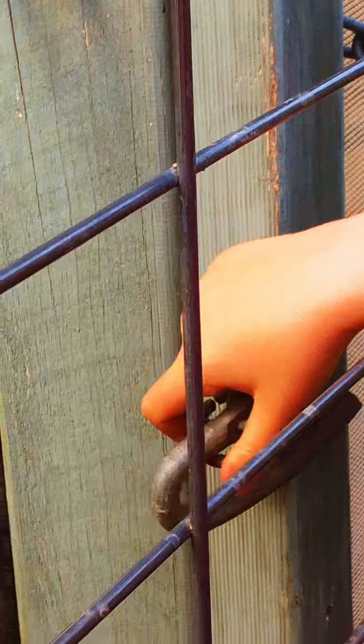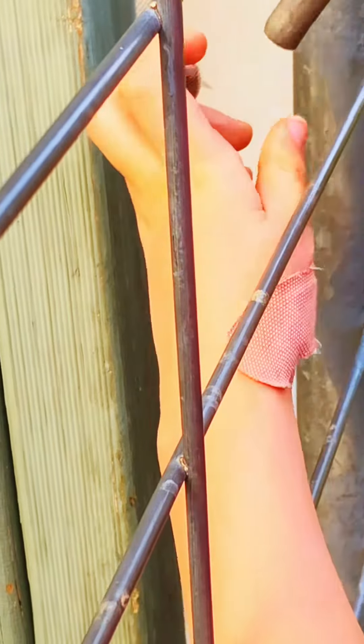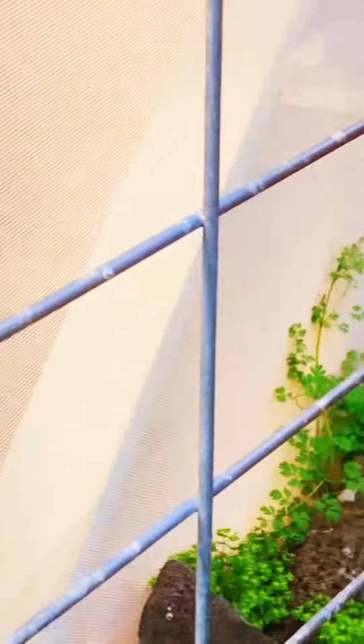Drop it down, then find the closest square. Once you get it, you open it up, get through there, and open it. Then you can leave it wherever you want and start opening it up.